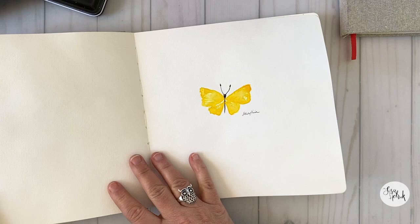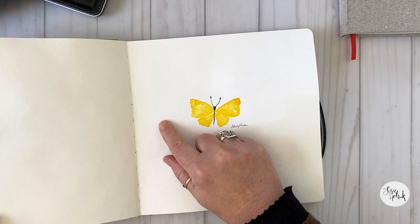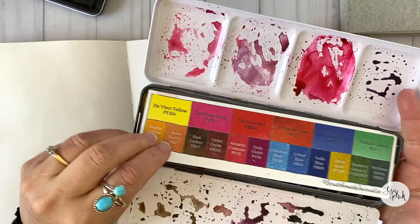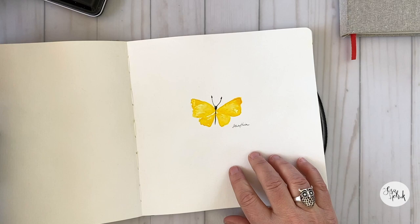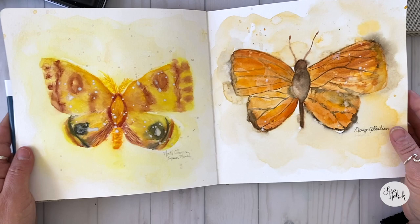I'm calling this one Forsythia, which isn't a real flutter at all, but I was desperately thinking about spring this day and I really just wanted to experiment with some of the Da Vinci yellow — I'm just loving this version of yellow. I was pretty short on time that day as well, so I just kind of whipped up this little beauty. I think I'm going to paint a ton more of these little flutters on this page, and this just kind of inspired me for spring and the Forsythias that show up in my yard.